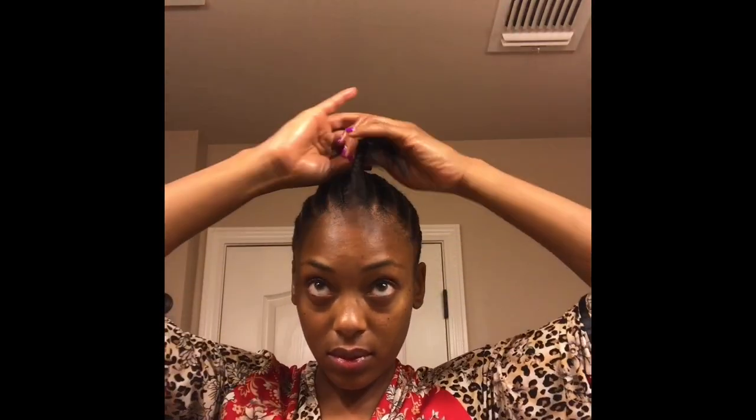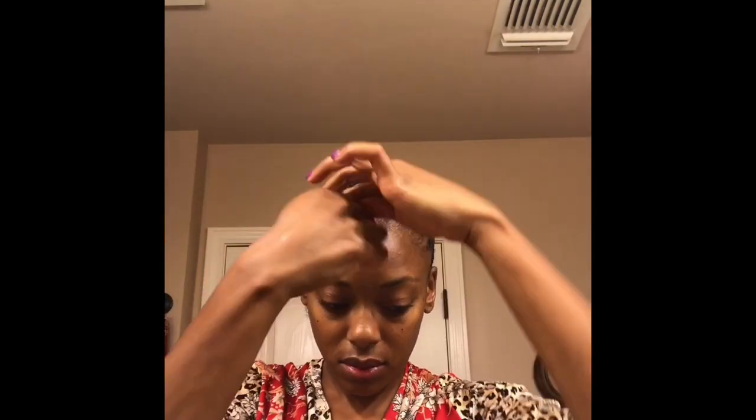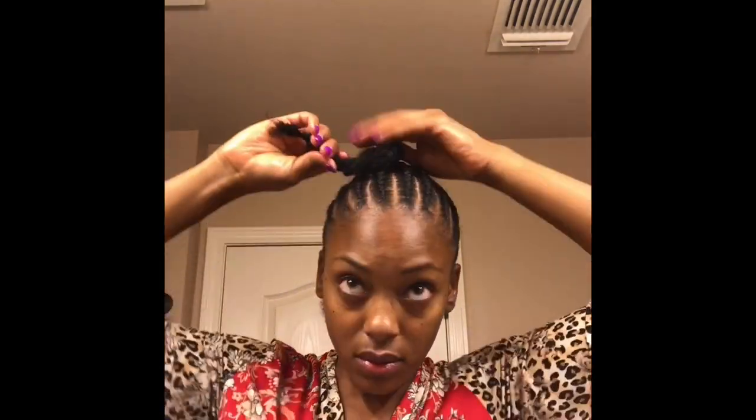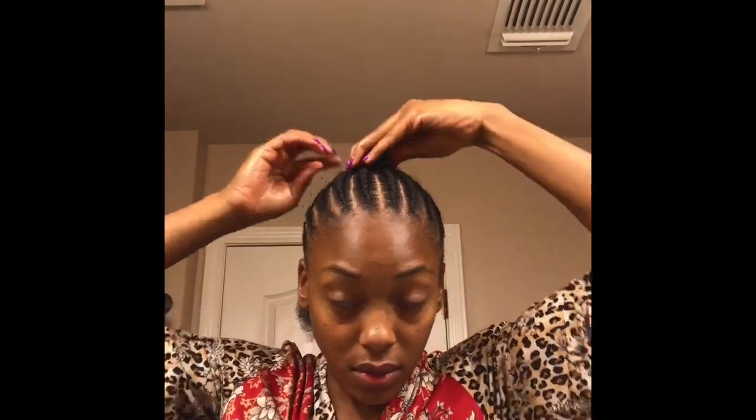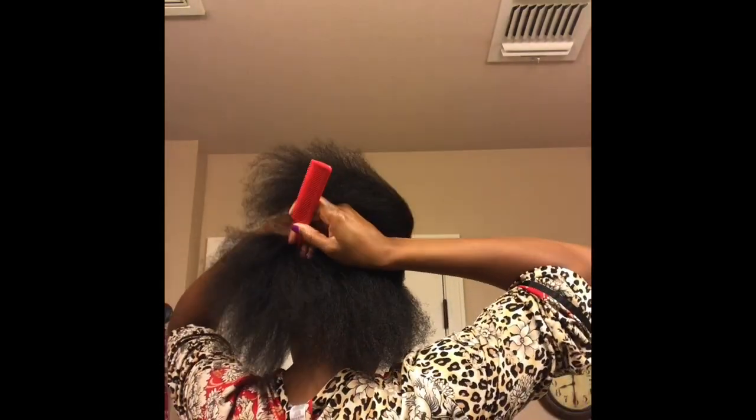Alright, now that I've made my ponytail, I'm just going to twist those ends up and then put a rubber band on the end to make sure it doesn't come loose. Then I'm just going to take it and wrap it around the base of my ponytail until I form a bun.